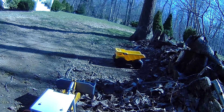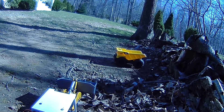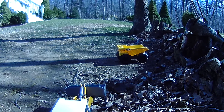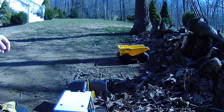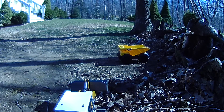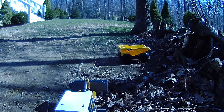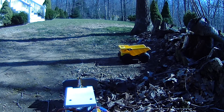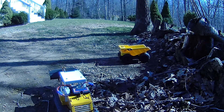Now we're going to do some loading. That dump truck is from Toys R Us — if you're from the States you'll know they've gone out of business, they're in bankruptcy, so those were on sale. I said let me go ahead and get that, and it turns out it's a pretty good height for this.